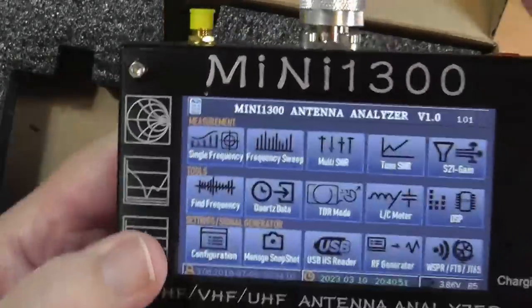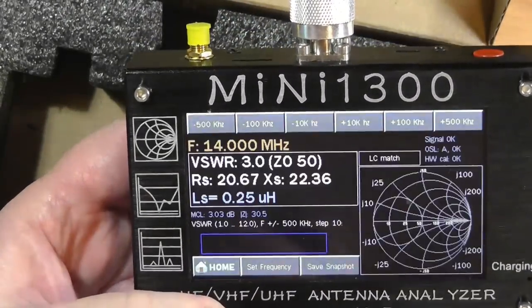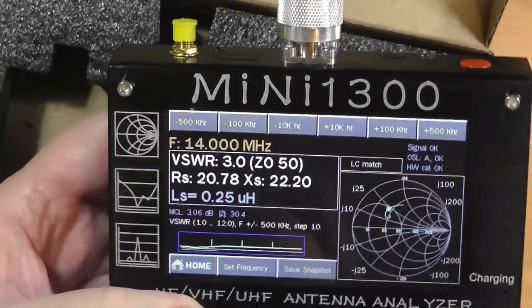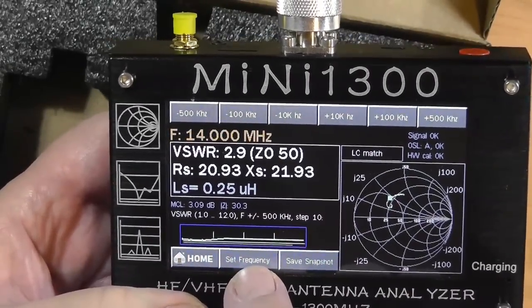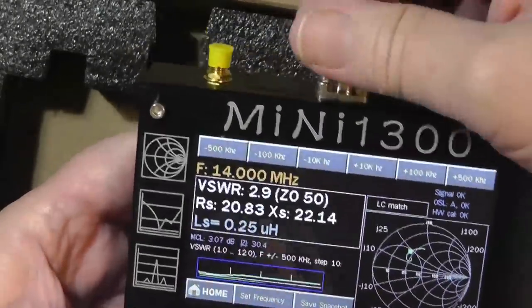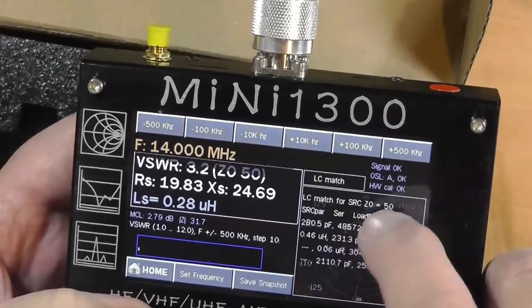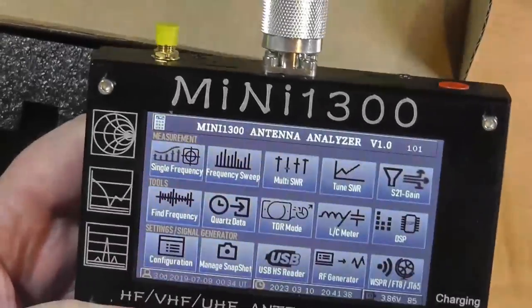The easiest way to get an SWR is single frequency. You put in a single frequency — in this case 14 MHz. You can see what it is and also set the frequency to something different. It gives you the resistance, and it says SWR 3.2. It also gives you a little Smith diagram.